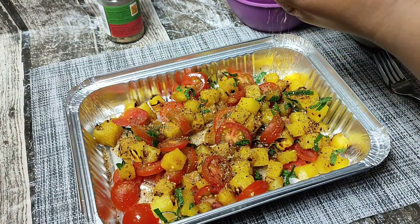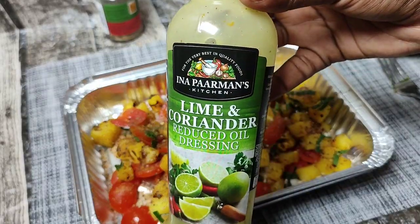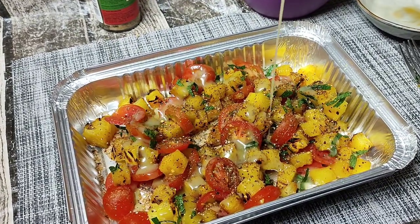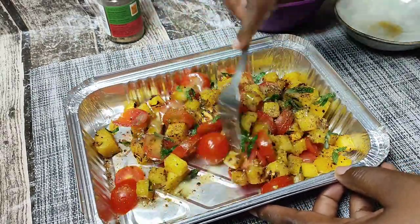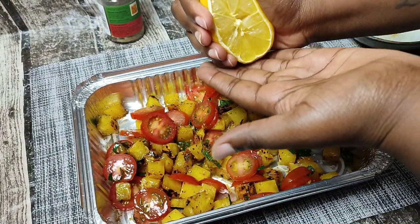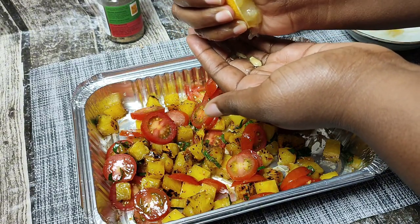I added some black pepper and this lime and coriander salad dressing, but you can also go with some freshly squeezed lemon juice and you are good to go. I did add some freshly squeezed lemon juice as well, just for that extra tang and kick — and let me tell you, these flavors!